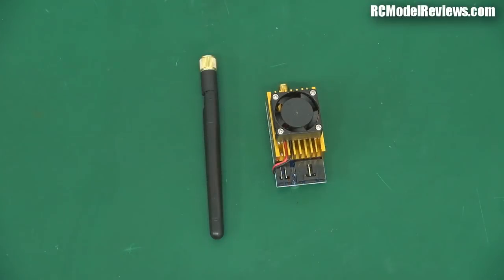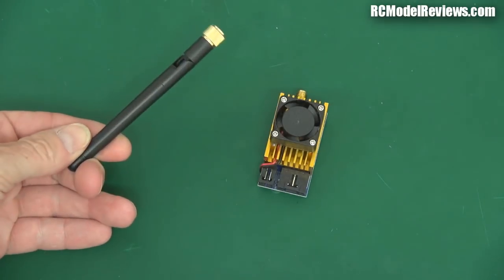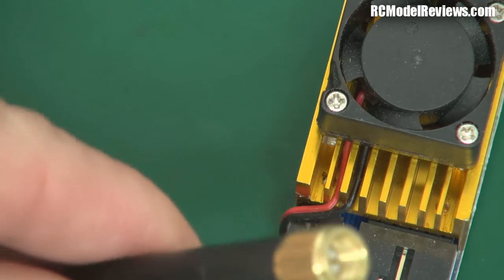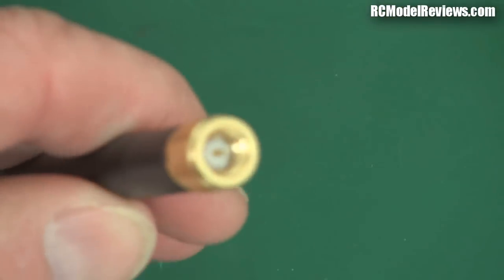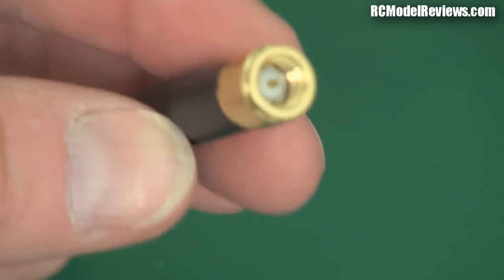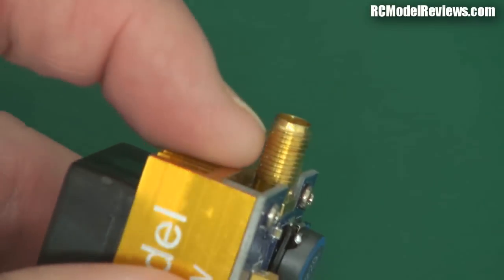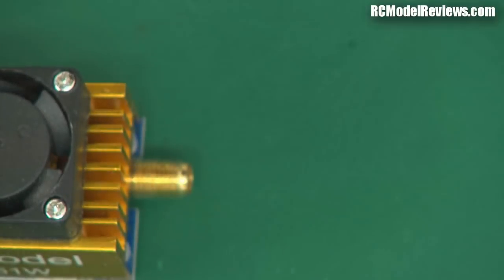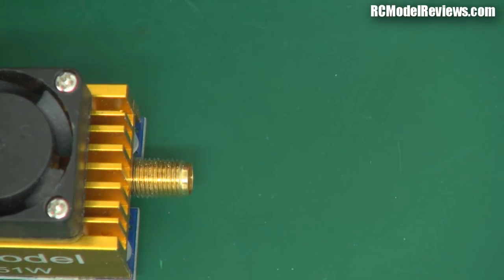I'm going to show you the differences and the rationale behind having two different types. Here's a typical application — a video transmitter and an antenna, in this case a linearly polarized antenna. This one has an SMA connector on it. You can see it has a pin in the middle; the part with the screw thread on the inside also has a pin in the middle. This is SMA, and it used to be the standard for Wi-Fi antennas and other things.